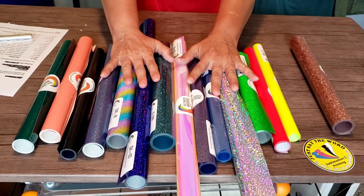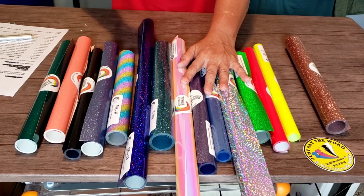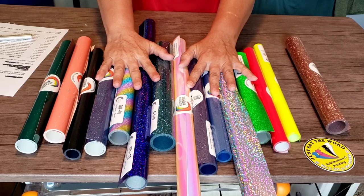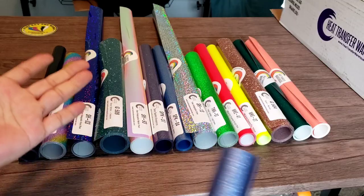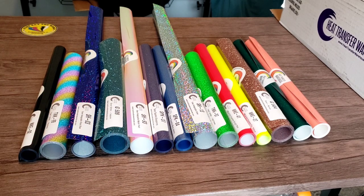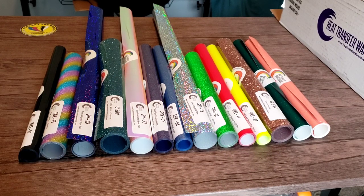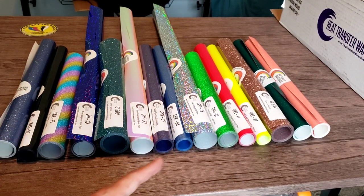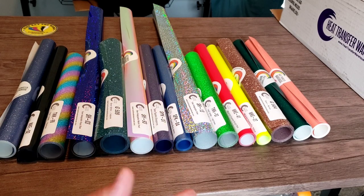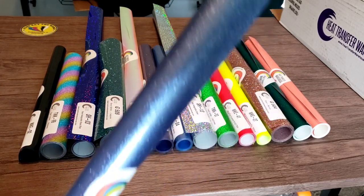This is actually the first time I will be using Heat Transfer Warehouse. I've heard a lot of good things about them — the only thing I've ever purchased from them was the SG 1000 that replaced my SG 800. I encourage you to check them out — they have presses, vinyl as you can see, and printers, and so many other products, pretty much everything for your business needs. So I totally recommend Heat Transfer Warehouse. If you're interested in any of these products I'll include the link below, feel free to browse and get whatever you need to grow your business.